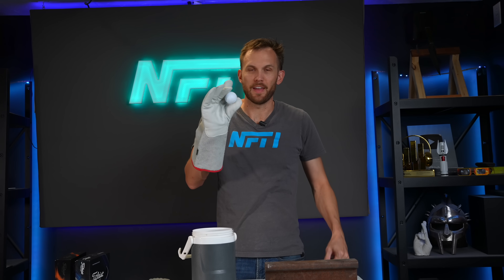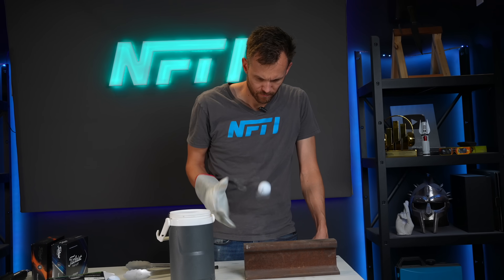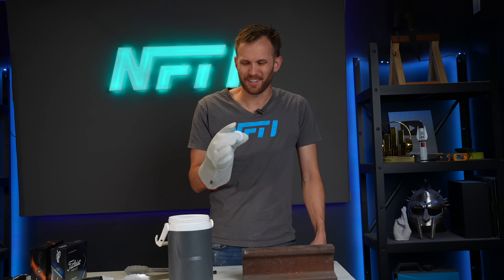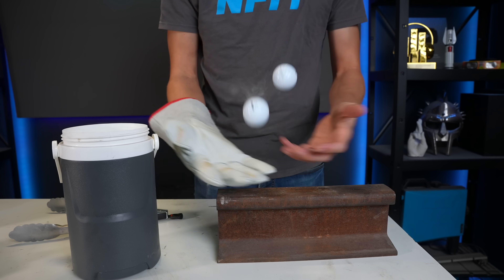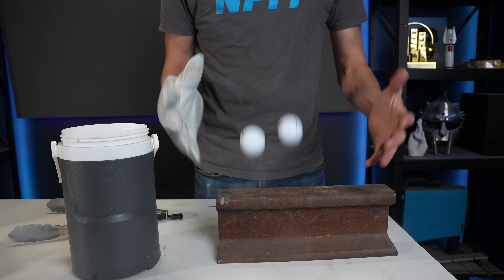For the most part, other than the layer of vapor forming off of it, it looks pretty much the same. And it sounds a little different. Let's see if it bounces differently than an unfrozen ball. Ooh, maybe a little less of a bounce, if anything.